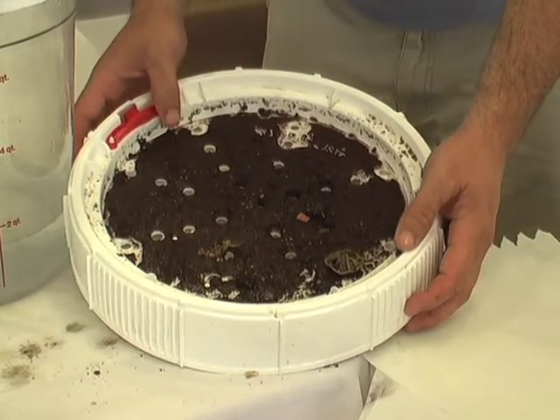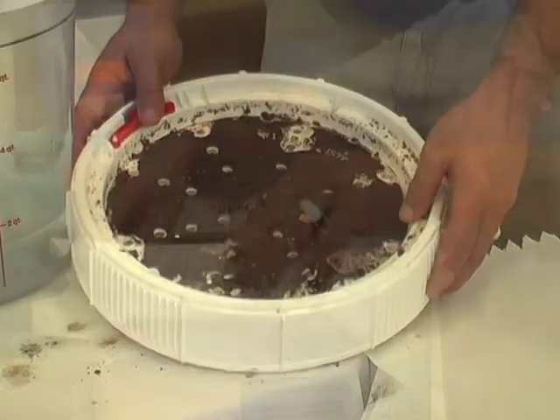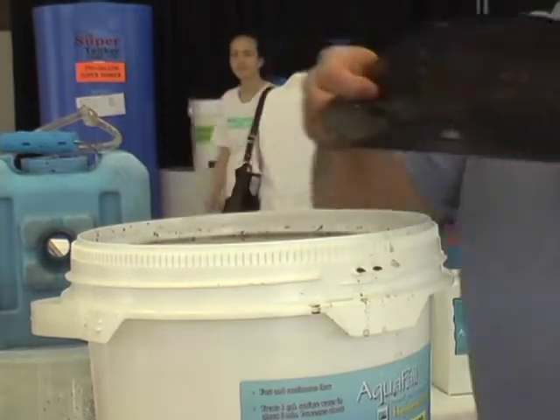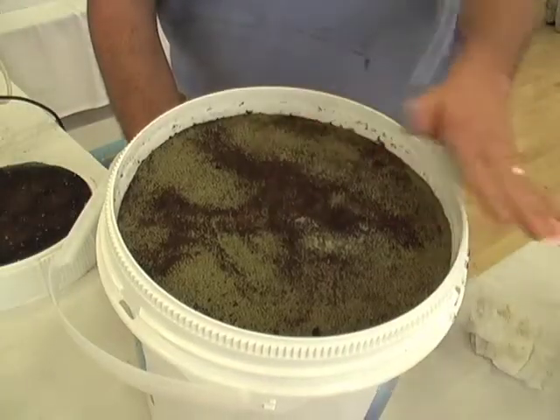That's just the bigger debris it catches on top of the unit. If you get heavy mud and stuff, the smaller bark is going to go through. It's going to capture your stuff that's at 40 mesh. And that's what the layer's going to look like.